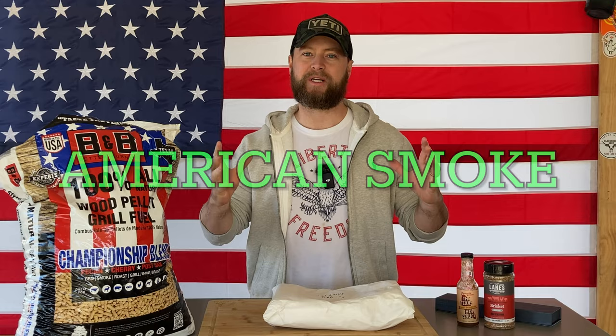What's up carnivores? Zach here with American Smoke, and today we're going to cook some delicious beef three-bone plate ribs on the Pit Boss Vertical.